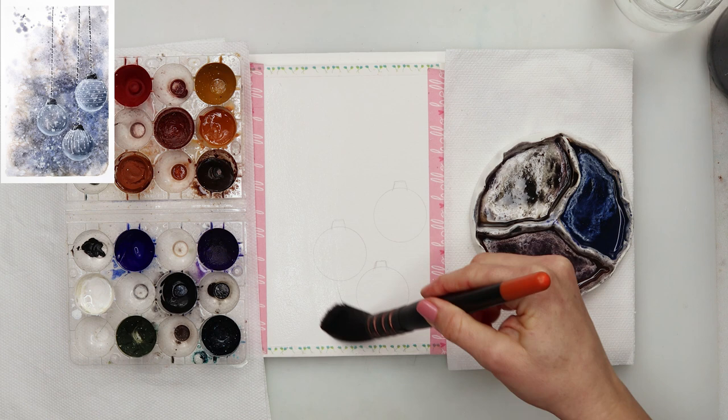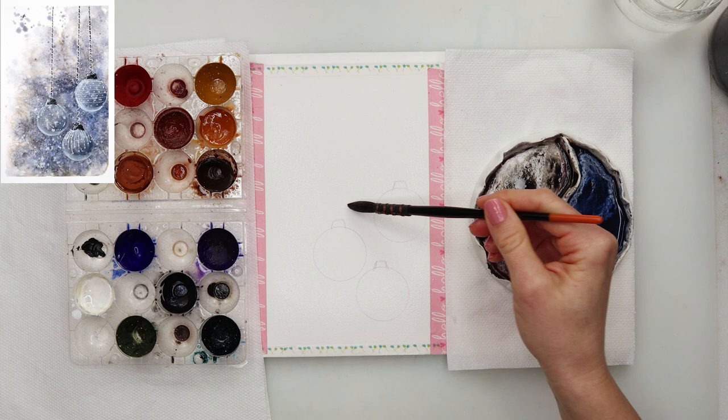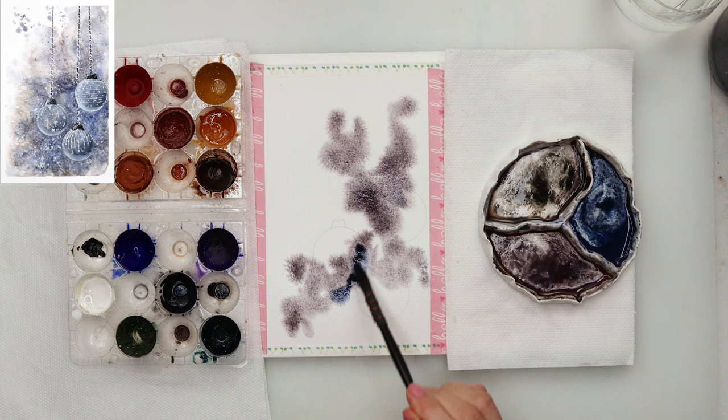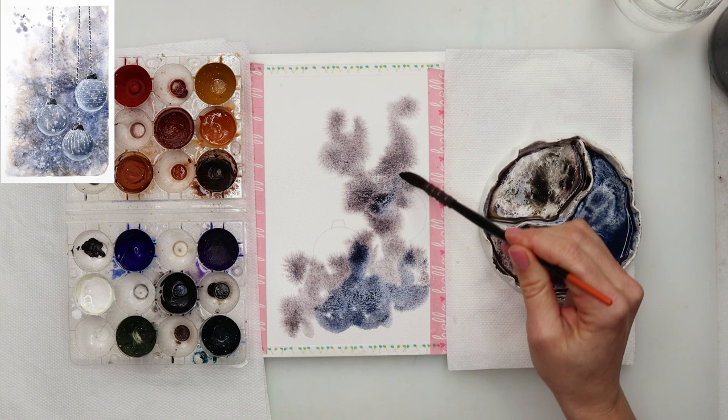That top piece has a string in it. Then I pre-wet my paper completely. I mixed some blue, a lot of violet, and something like burnt sienna and black to get this beautiful purple color, and also mixed in a blue.